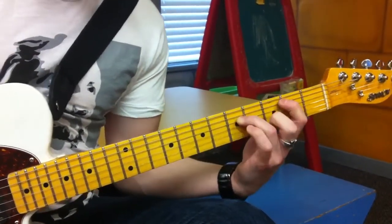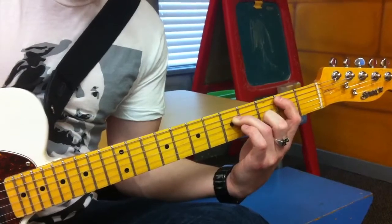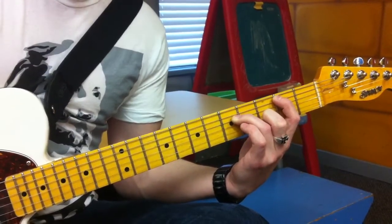And then the G — you just drop on two fingers, so it becomes 2, 5, open, 3, open.